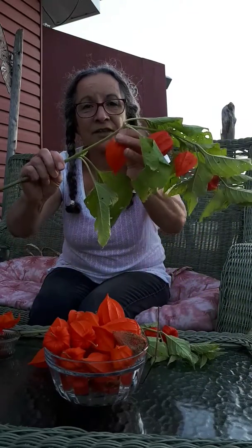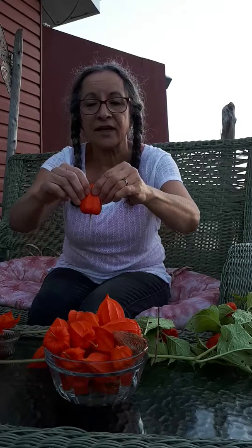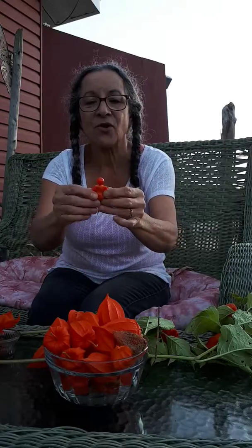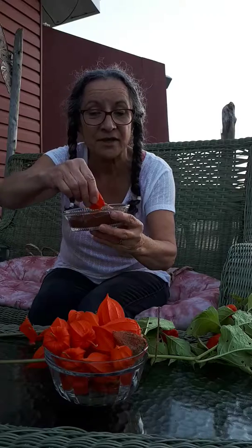So right off of the vine, you can take it off of there. This is a papery covering that protects one little berry inside, and it also makes a nice little handle to hold it. What you're going to do is get yourself some nice chocolate, even a fondue, and you dip it in there and coat it and eat it.